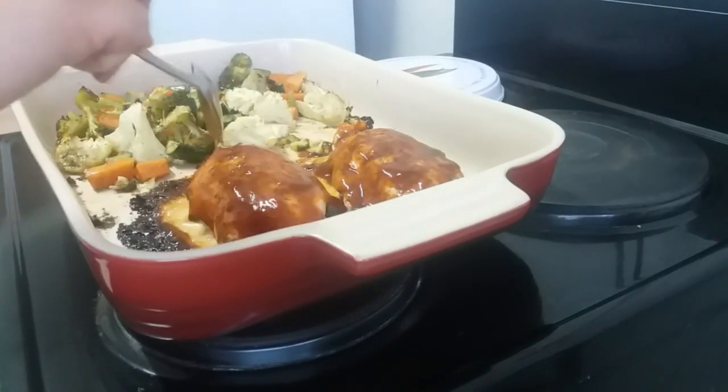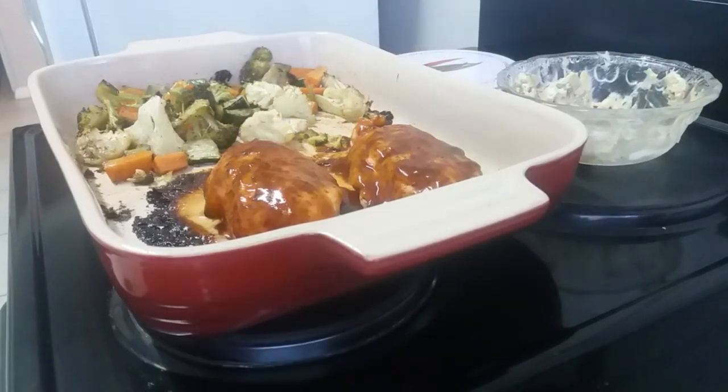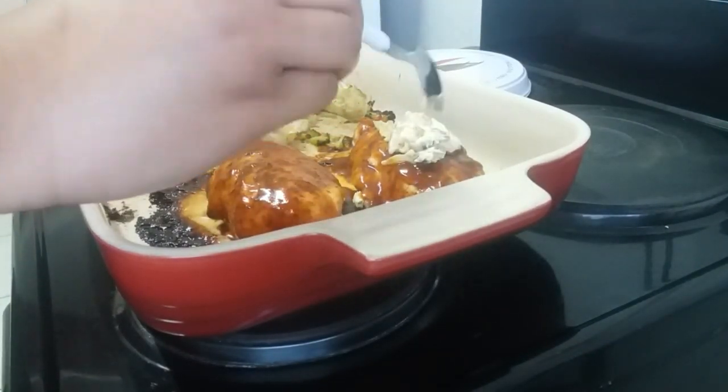You then want to get out the rest of your topping that you still have left over from the filling and top the chicken breast with the leftover. Make sure you coat evenly on both sides.